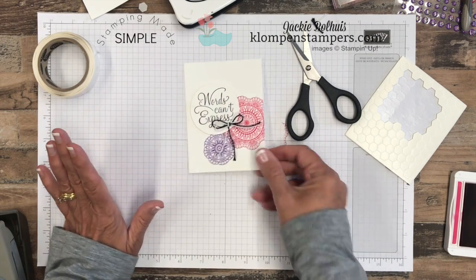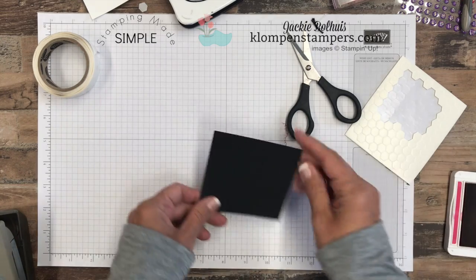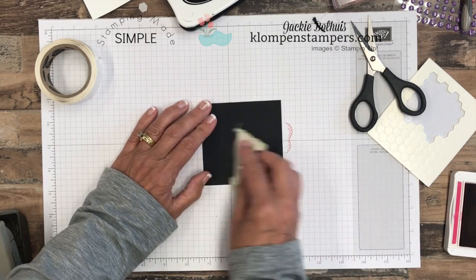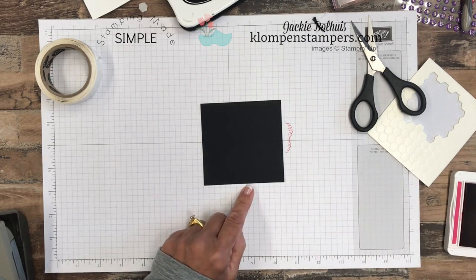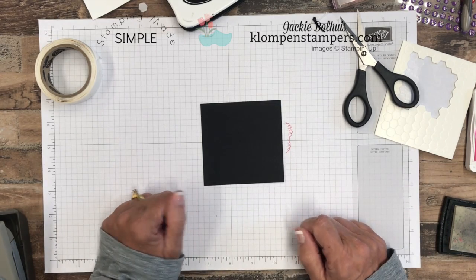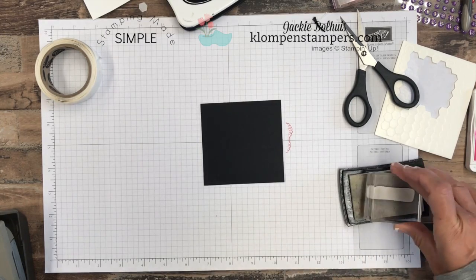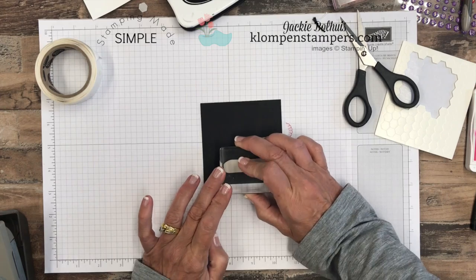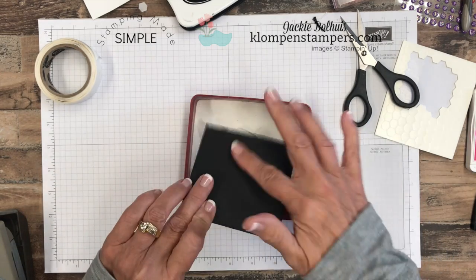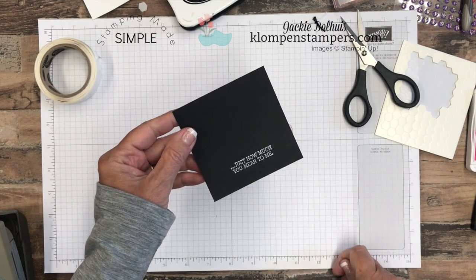Now we need the other half of our greeting. We need some words down there, but rather than just stamping them on, we're going to take a piece of black cardstock and do a little bit of embossing. You want to make sure that you always use the embossing buddy and rub that across your cardstock before you start — that takes the static out of it. If you've embossed much, you'll know that sometimes you get little specks of embossing powder in places you don't want it, and this is what helps prevent that. Then we're using our Versa Mark pad — this is a clear, slow-drying ink — and the reason we do that is we need it to dry slow so we have time to put our powder on.